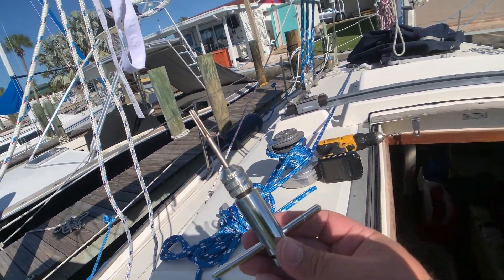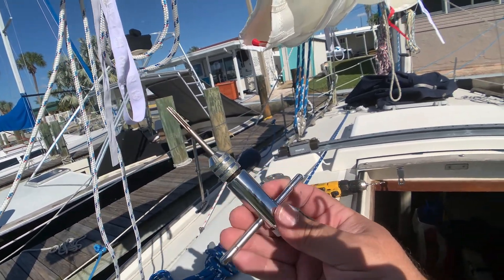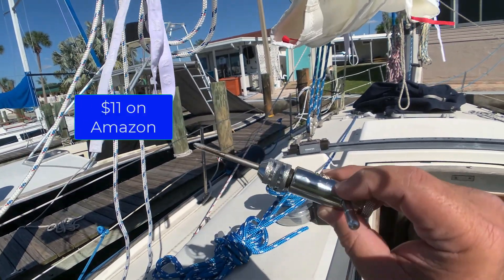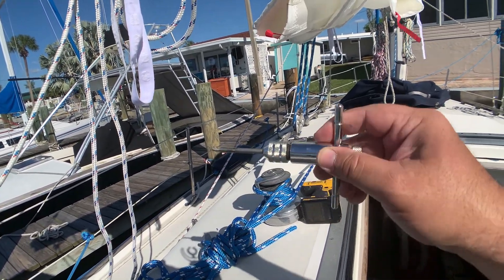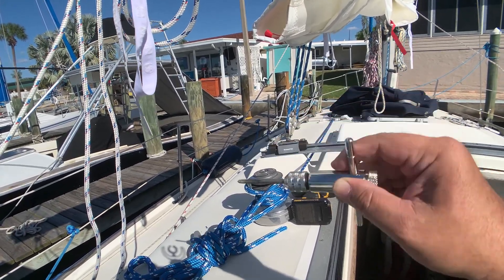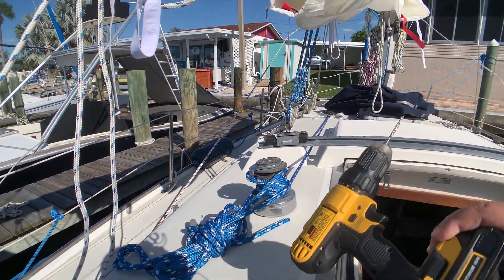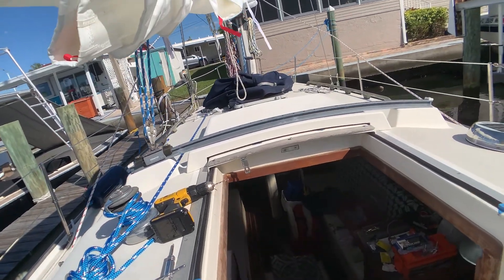I actually found this tapping tool through my rigger — he has one and it was so easy for him to tap with it. I went online and bought one; it was only about eleven dollars. You basically wet the tip and it'll screw on. It's a ratchet, so you just hold steady pressure and keep turning and the tool does the work. You use the proper drill bit, which is about 75 percent of the size of the screw. I'm going to finish this up and show you the end product.